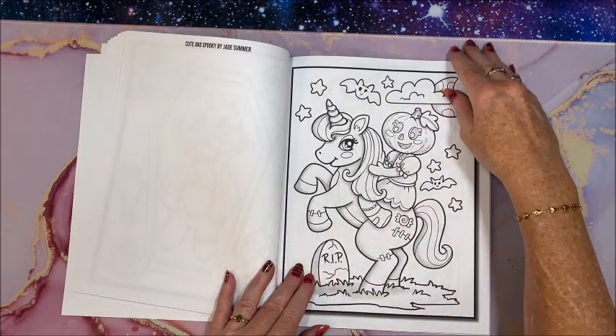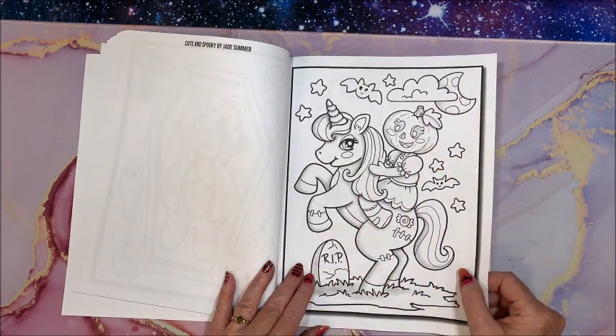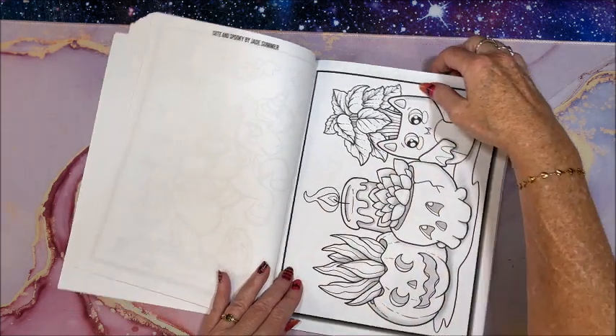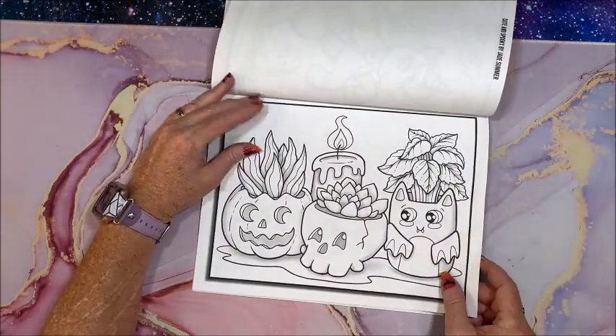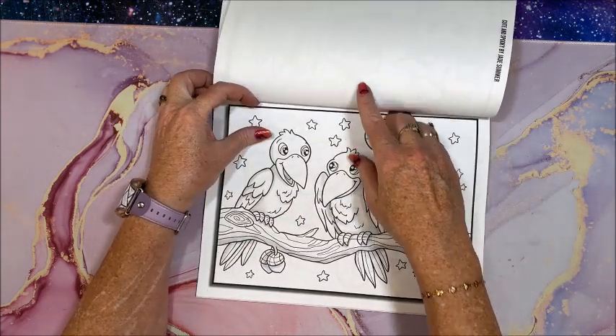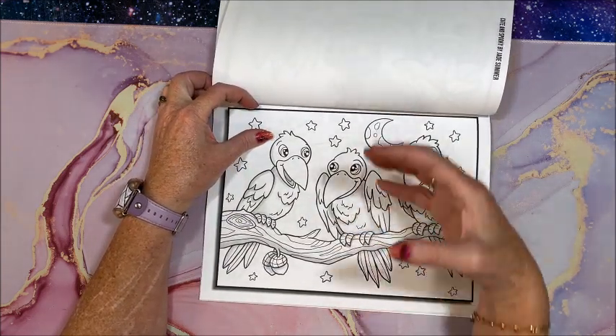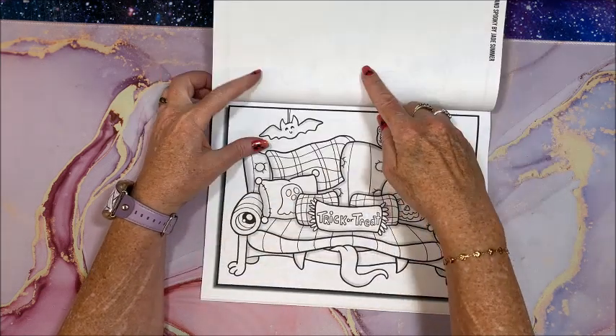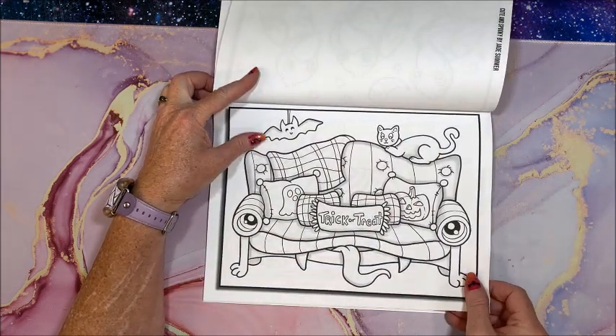I know some of you guys like the more cutesy side of Halloween. Oh look at that — we even have a unicorn in this book! Now we get to the landscape pictures, because Jade Summer is awesome and they group them together like this, so there's no flipping back and forth.